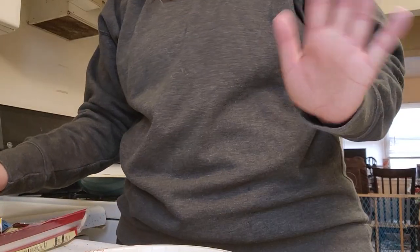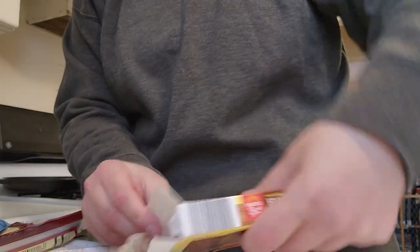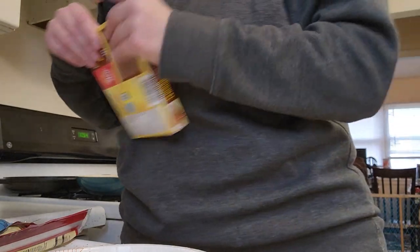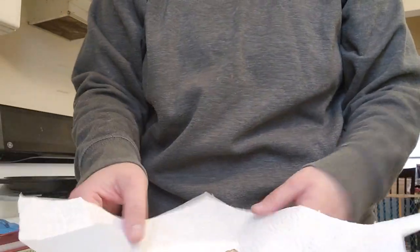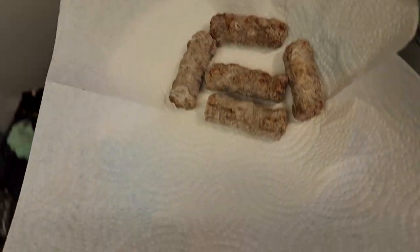First things first, decide how hungry you are. I'm going to have five sausages because I'm going to have two wraps. I forgot I have to put them on the paper towel. I'm going to microwave these little bad boys for one whole minute.